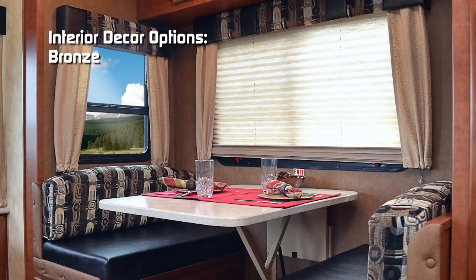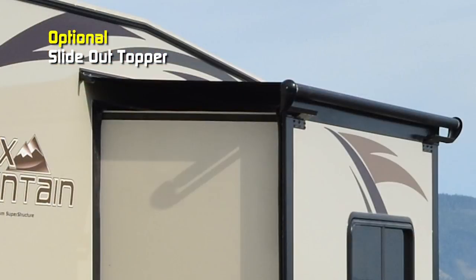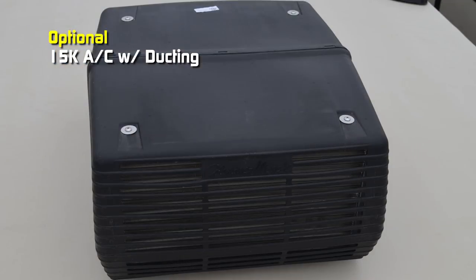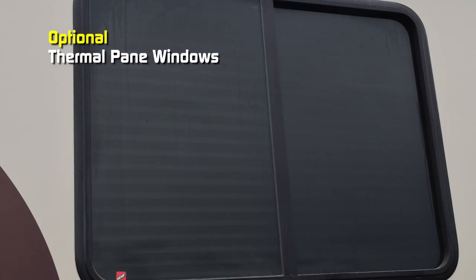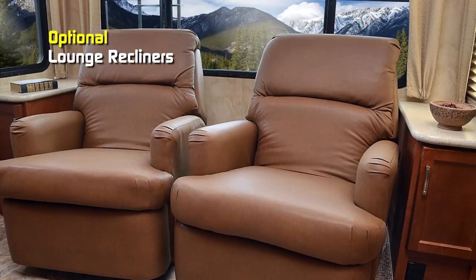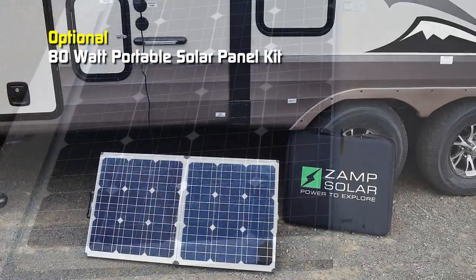Interior colors include bronze and stone. Popular options for the 235 include 29-inch surround soundbar, slide-out topper, 19-inch 12-volt LED TV in the bedroom, 15,000 BTU air conditioner with ducting, thermal pane windows, freestanding table with two chairs, two dinette chairs, lounge recliners that delete the jackknife, generator ready, 3.6 Onan LP generator, 60 or 100-watt solar panel, or 80-watt portable solar panel kit. Thanks for watching. To learn more about this coach or any Northwood product, please check the dealer locator to find the dealer nearest you.